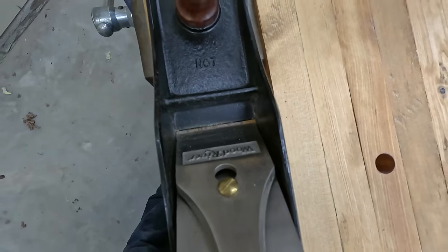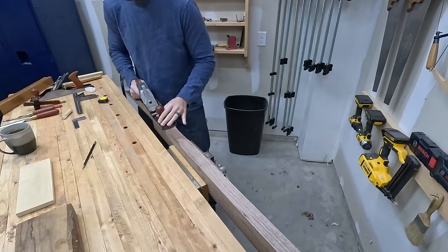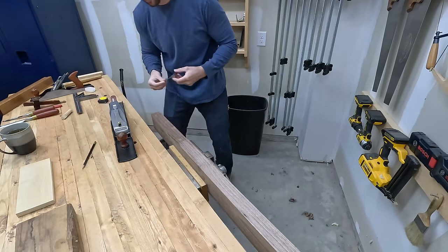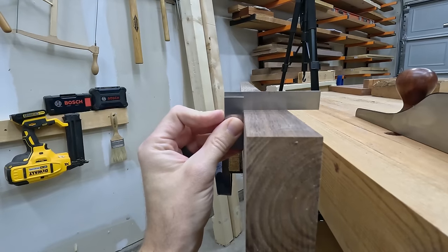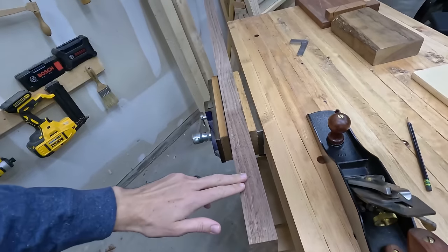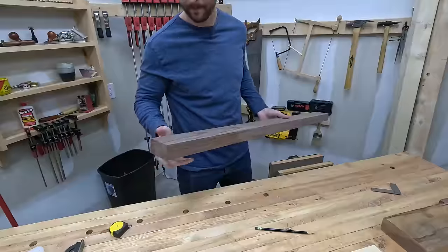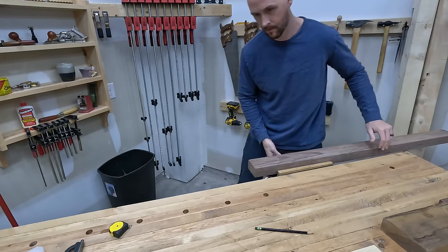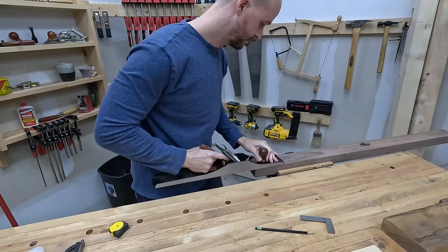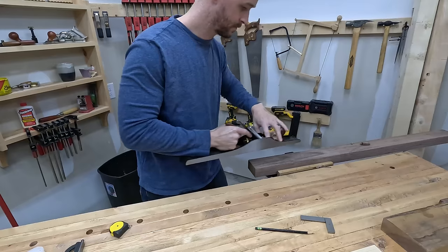As always, I hit the sole of the plane with a bit of paraffin wax. I bought a block of it at Hobby Lobby when I first started doing hand tools, and that same chunk of wax is still going strong. This edge started off pretty much square, so I'm really just checking to make sure I didn't screw anything up, because we all know half of woodworking is just fixing your mistakes. After petting the wood, I tune up the face — I only need one good square face and edge, so I take my time and try to dial it in nice and tight.